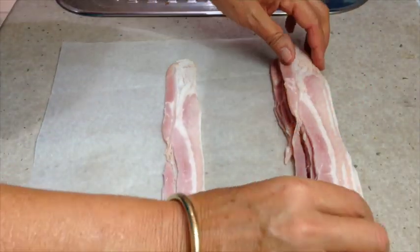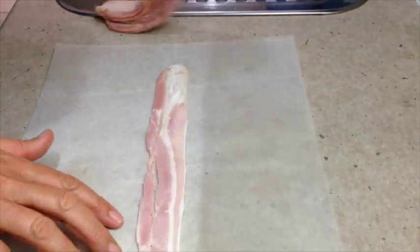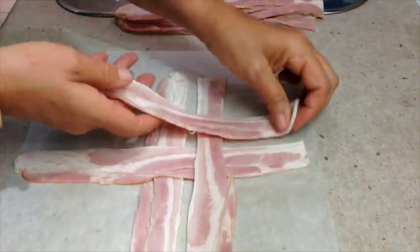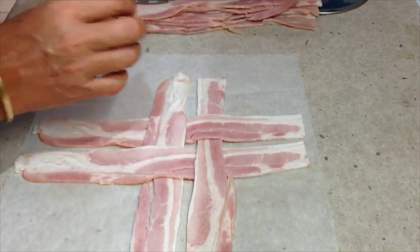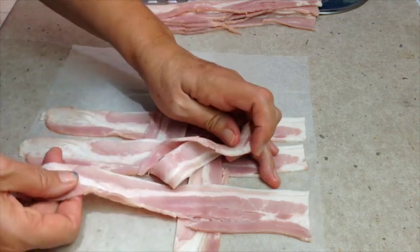We're going to show you how to cook bacon in the shape of a raft. We've got some middle rashers here and we are just going to weave them. Just lay one like so, and one like so — this is your old school basket weaving. Try and have them fairly even.